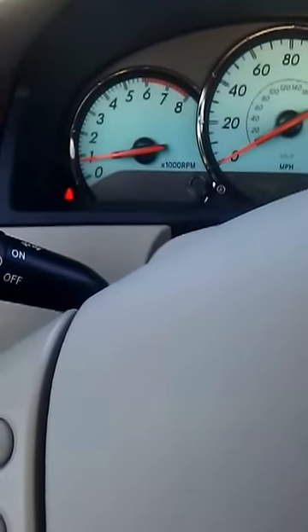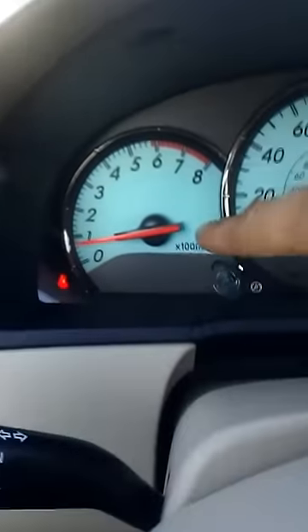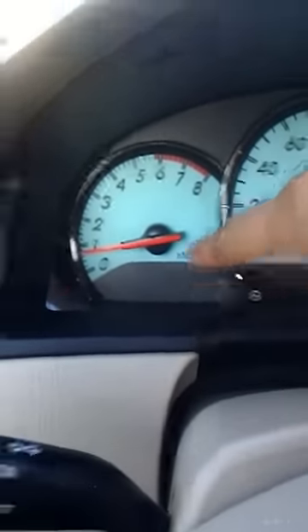I'm going to show you how to reset the tire light on the Toyota Solara. Normally the tire light would be here, but it's currently off. If you go on the left side of your paneling, there should be a small button right here.